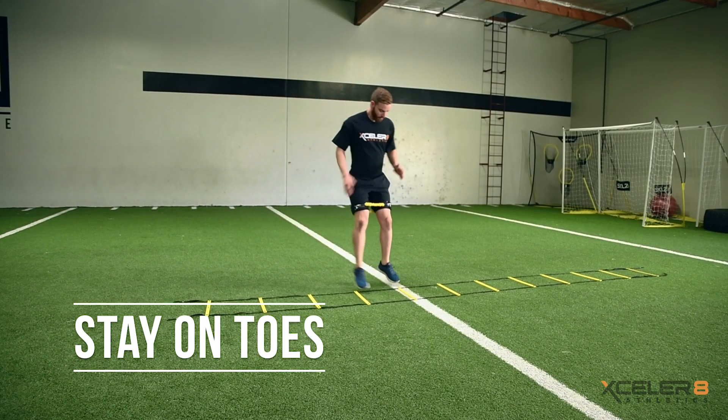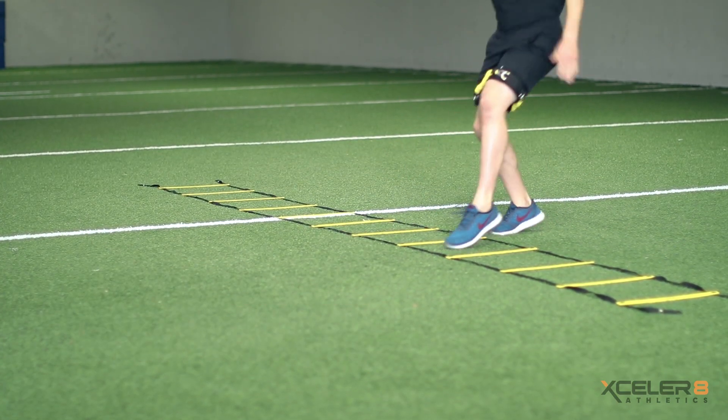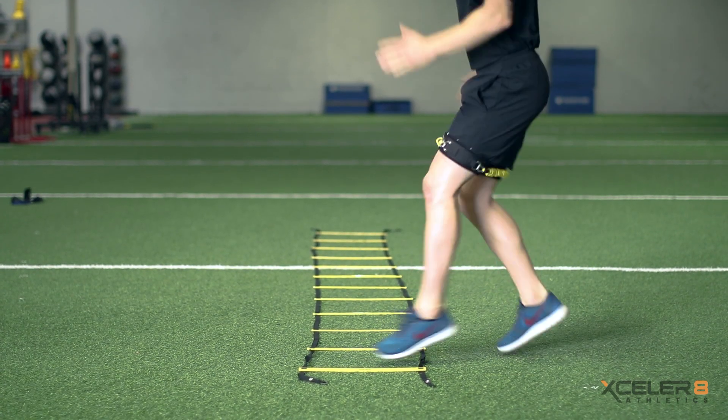Be sure to stay on your toes at all times and use opposite arm drives to help maintain consistent foot speed tempo. When you reach the end of the ladder, turn and use the right leg as your lead foot.